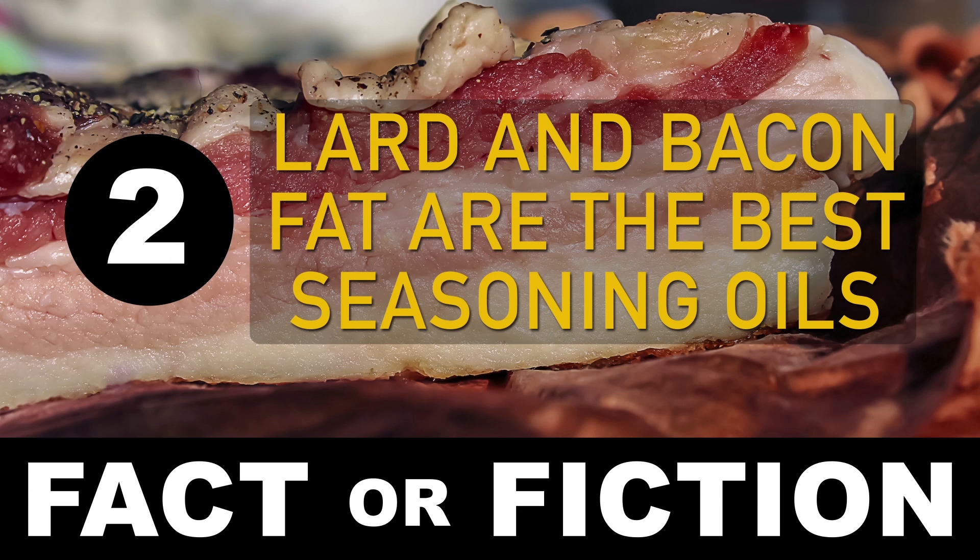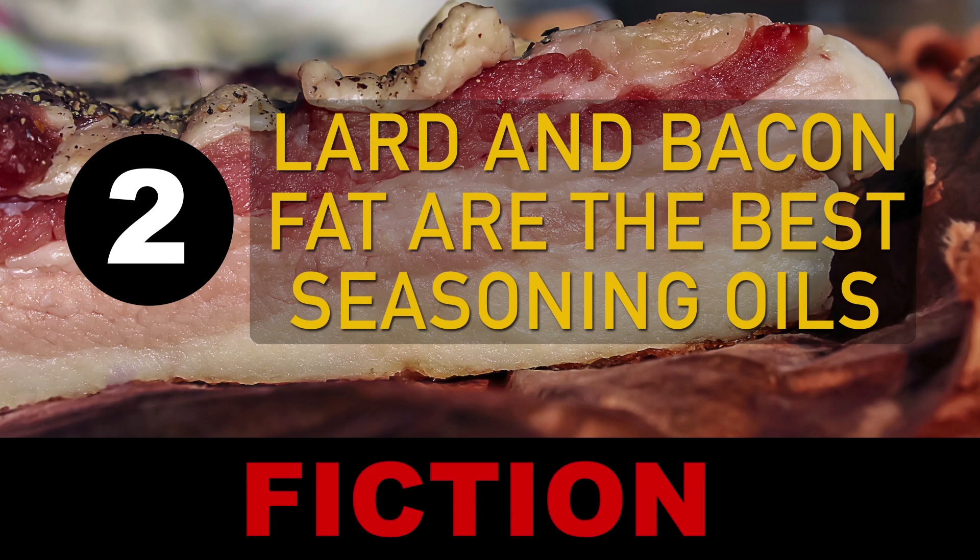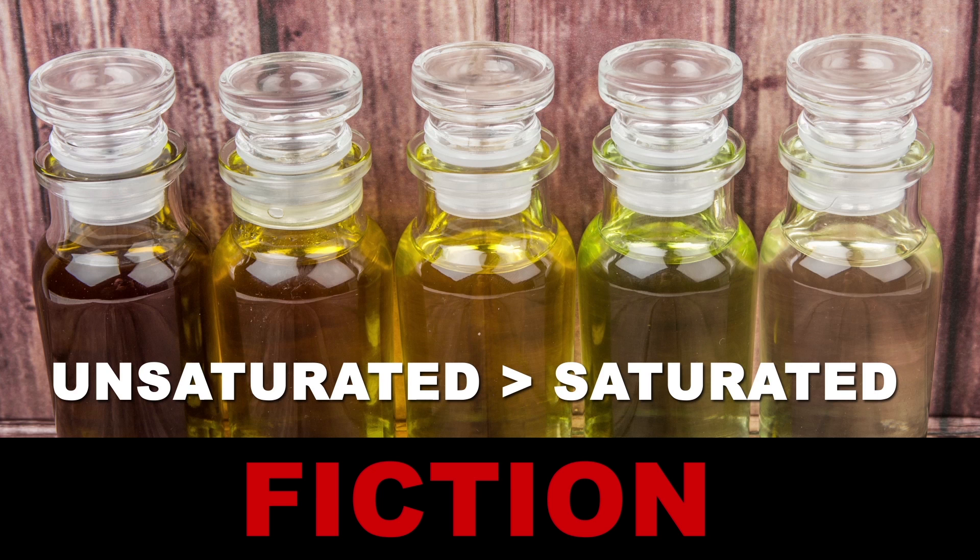Number 2: Lard and bacon fat are the best seasoning oils. Fiction. These two are extremely high in saturated fats. Unsaturated fats are far more reactive than saturated fats, which means that flaxseed and vegetable oils will do a way better job than these two.